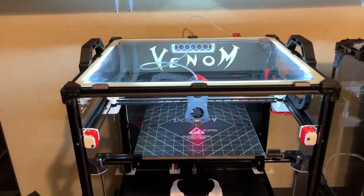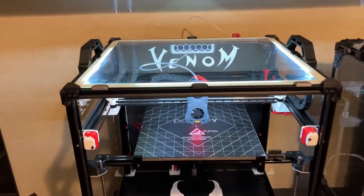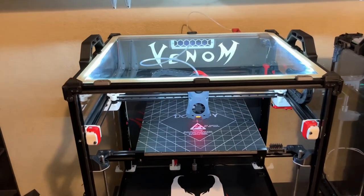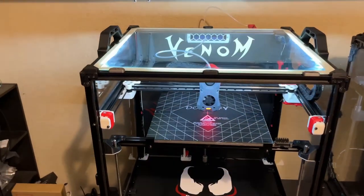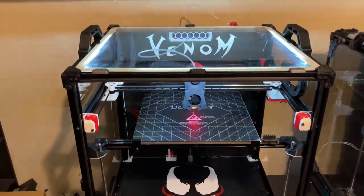With plexiglass, if you clean it with alcohol and water, it can damage the actual plexiglass. There's a reaction between plexiglass and alcohol that causes damage you can't get out. So in my opinion, glass has a lot more benefits than downsides.